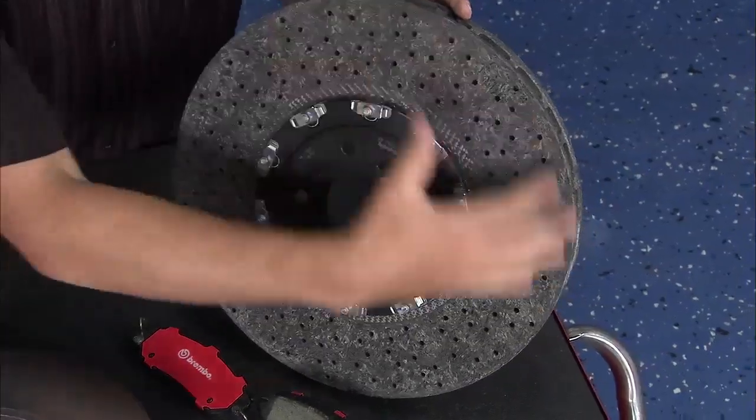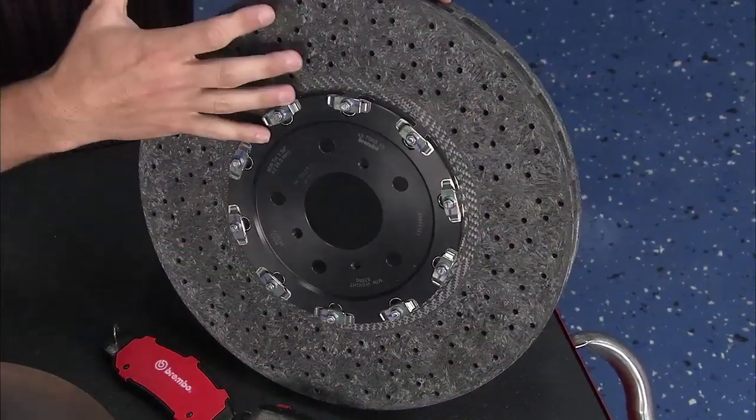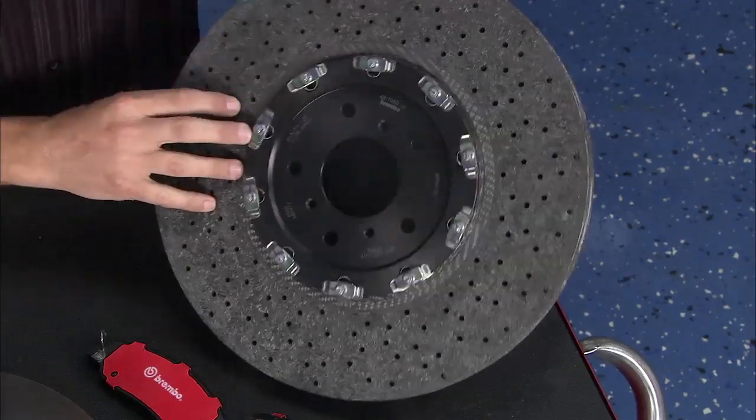You see these things on Ferraris, Aston Martins, all kinds of performance vehicles. Hopefully someday we'll see some of that technology trickle into our own.